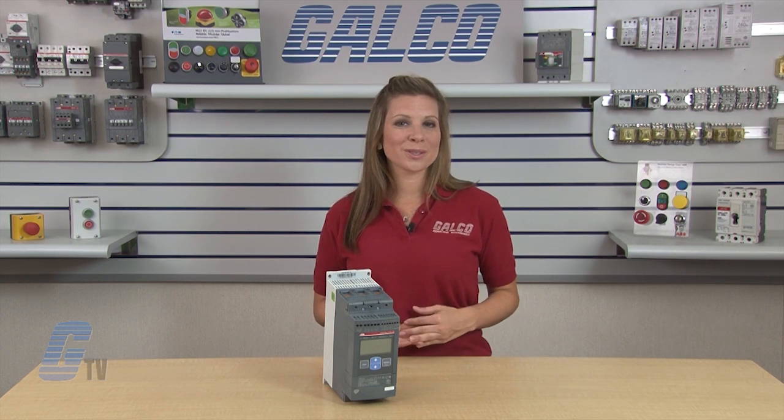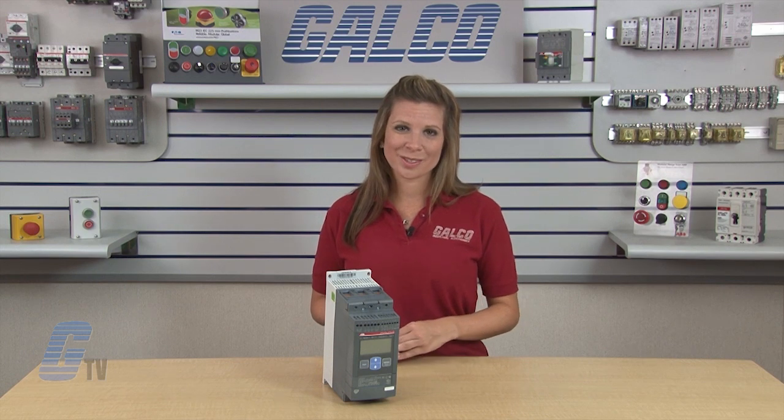ABB's PSC Series Soft Starters, along with thousands of other products and services, are available at galco.com.